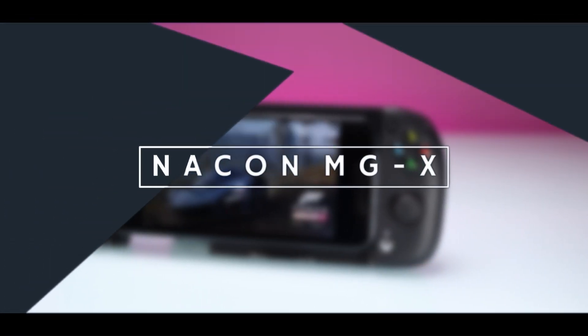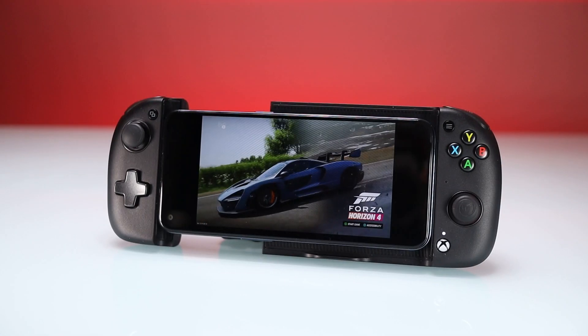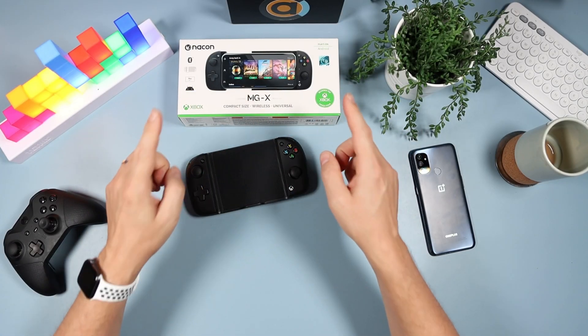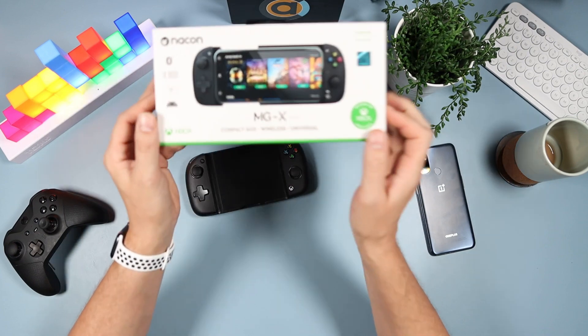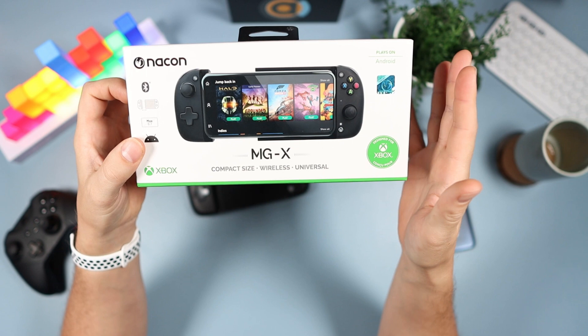Welcome down onto the tech desk. As we said in the introduction, we're going to be looking at this today — the Nacon MGX controller for your Android phone.